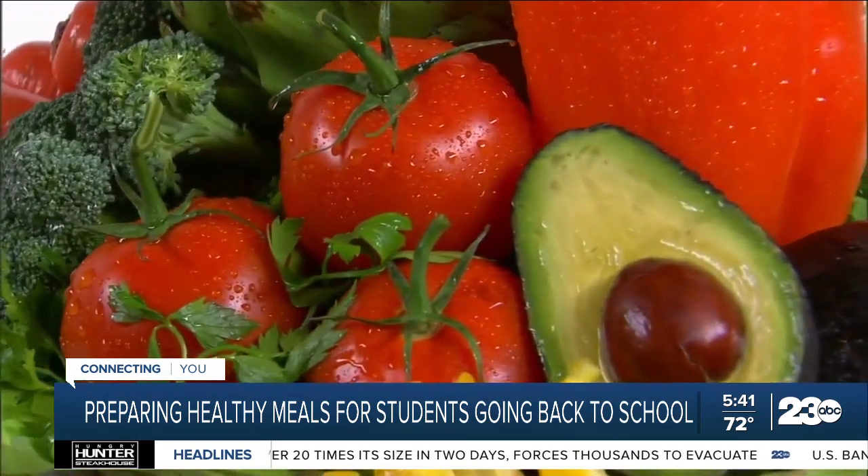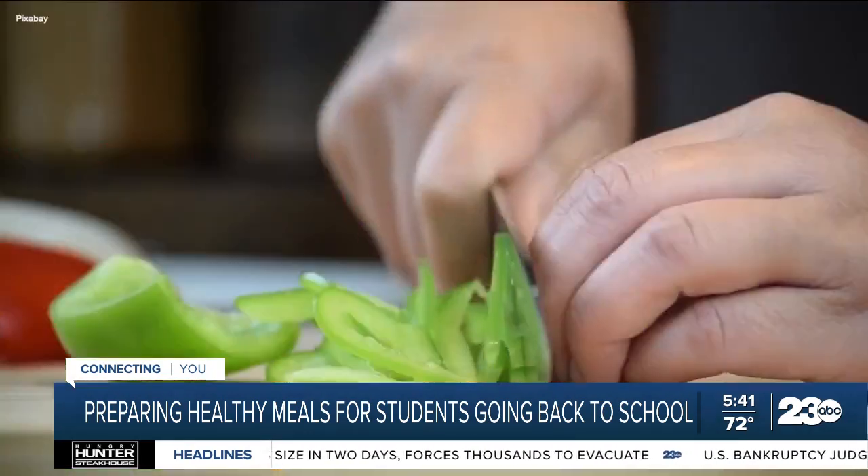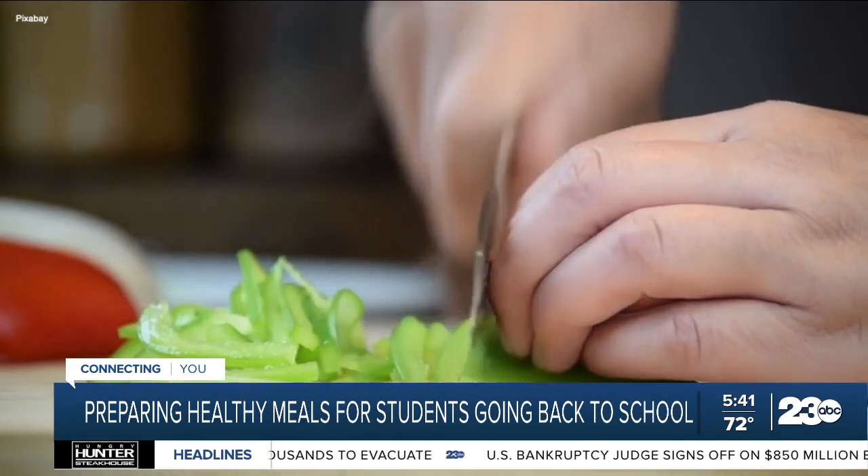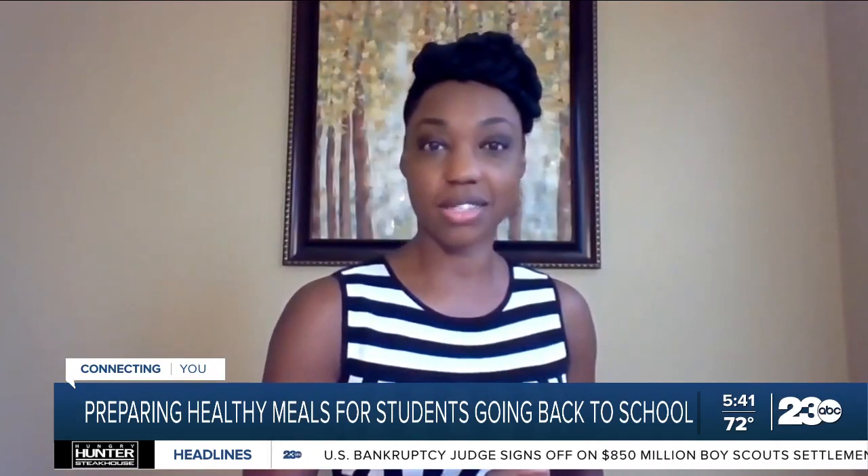Things like guacamole, using avocados, which are very high in good fats — very flavorful things that they've already manipulated. And then they get to dunk. It's just all good.